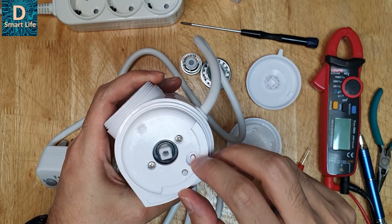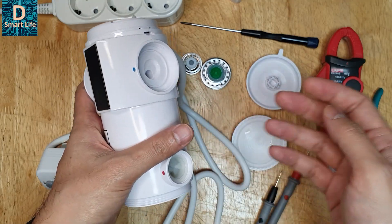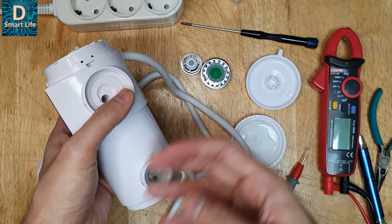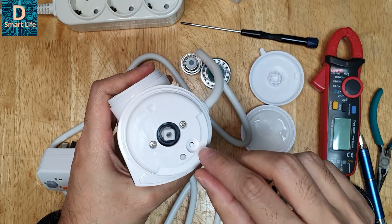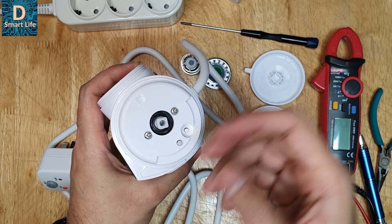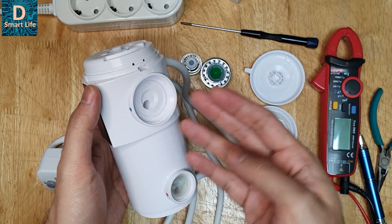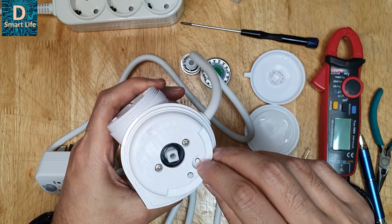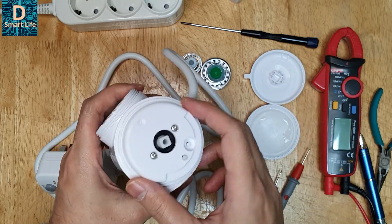There is a reset button here. This reset activates when there is any over-temperature or over-pressure situation — for example due to boiling water, a blocked outlet, or some malfunction. When that happens the reset will pop out, and you need to press it back in to make the device work again. Before doing that, check all parameters, clean, and look for any blockages.